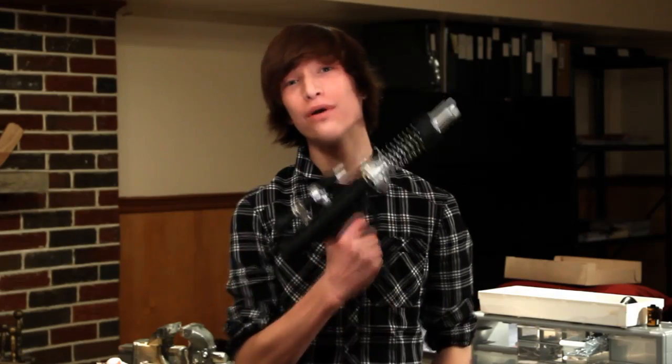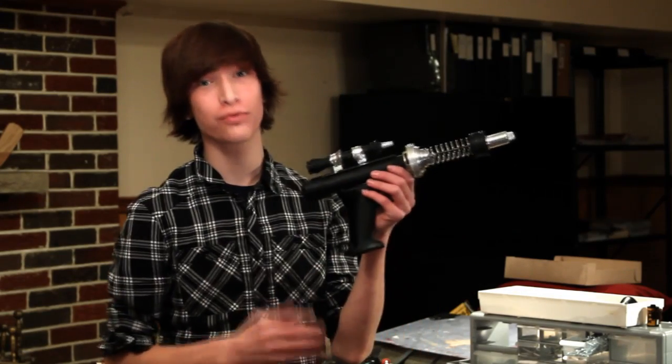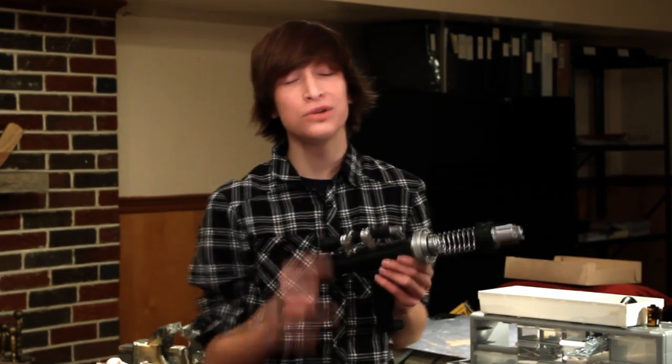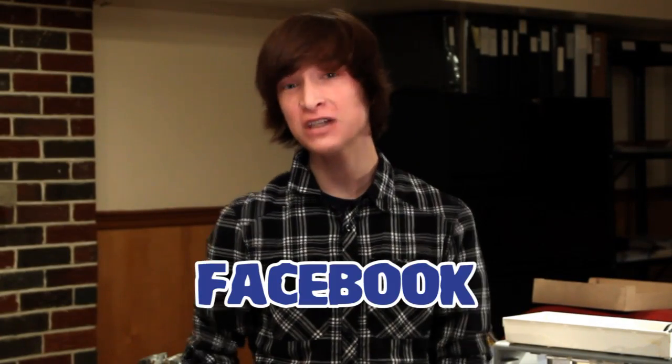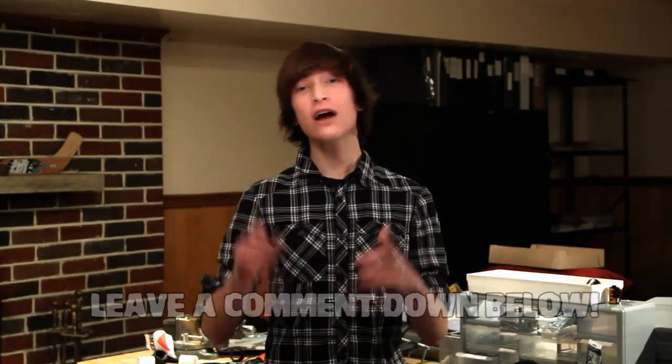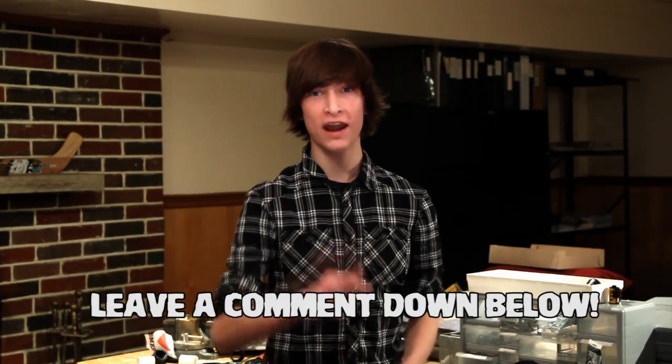Well guys, I hope you enjoyed this week's episode of Parker's Tutorials. Now remember, this gun is just my personal preference design — you don't even have to have the secondary blaster on top or the big spring. But what you do need is creativity. And don't forget, click the link in the description and you'll be taken to my Facebook page where you can see behind-the-scenes photos and secret updates from me. Leave a comment down below telling me what your ray gun is going to have, and I'll see you next week with a brand new episode. Bye everyone!